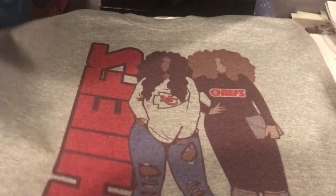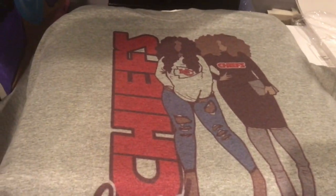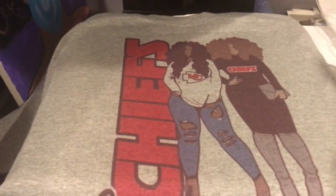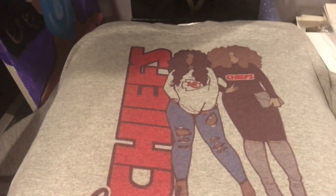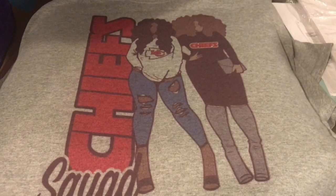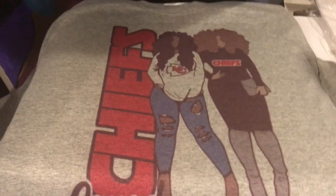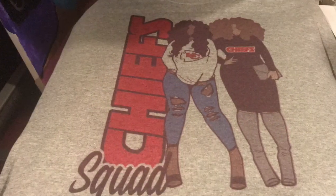I'll be back next time with more sublimation videos. Don't forget to like, comment, and subscribe. If you have any suggestions, leave them down below — I always like feedback. If you have the Cosmos ink or you've converted your printer, let me know in the comments and I'll see you guys next time, thanks for watching!